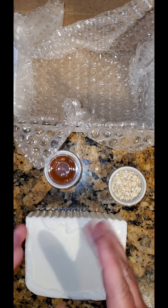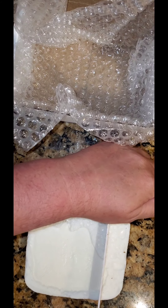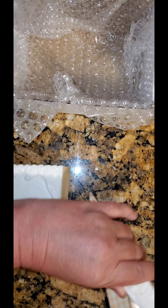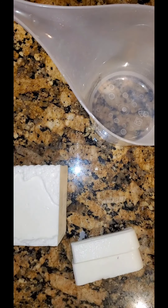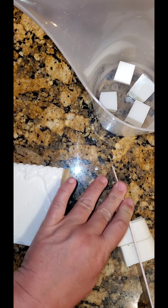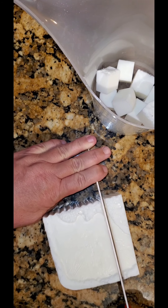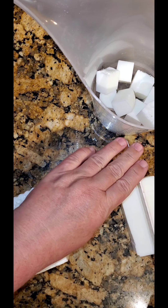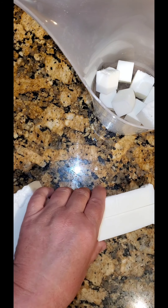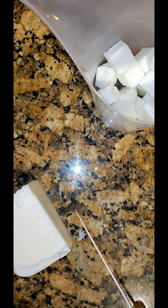We're going to cut the soap base down into little cubes, then drop them into a measuring cup and microwave to melt everything down. You want to microwave in 30-second increments so your soap does not bubble over. Check it every 30 seconds and stir to make sure all the cubes are melting down to a liquid consistency.